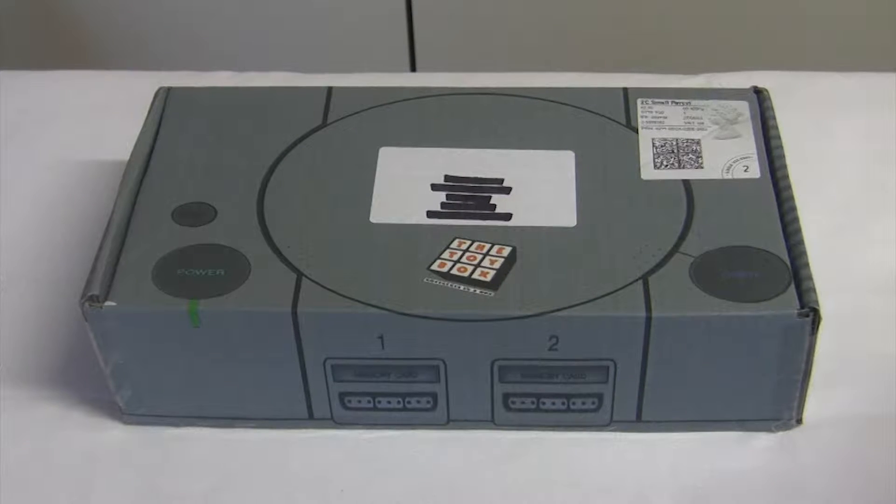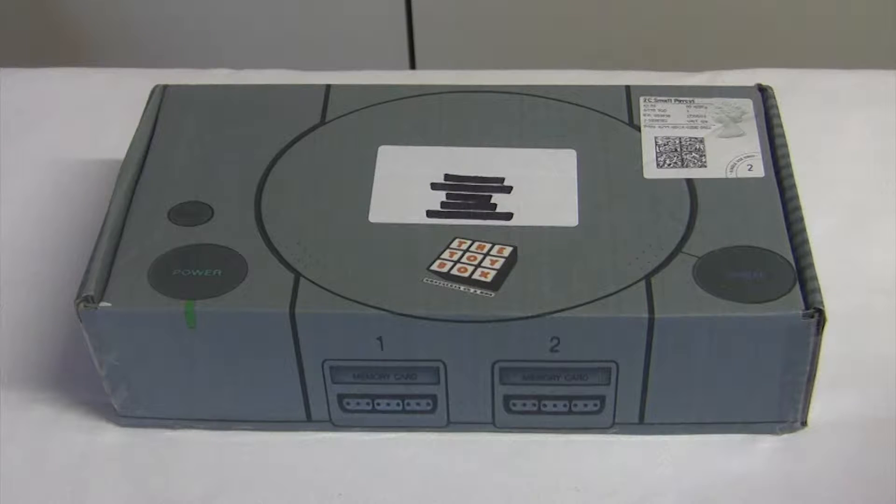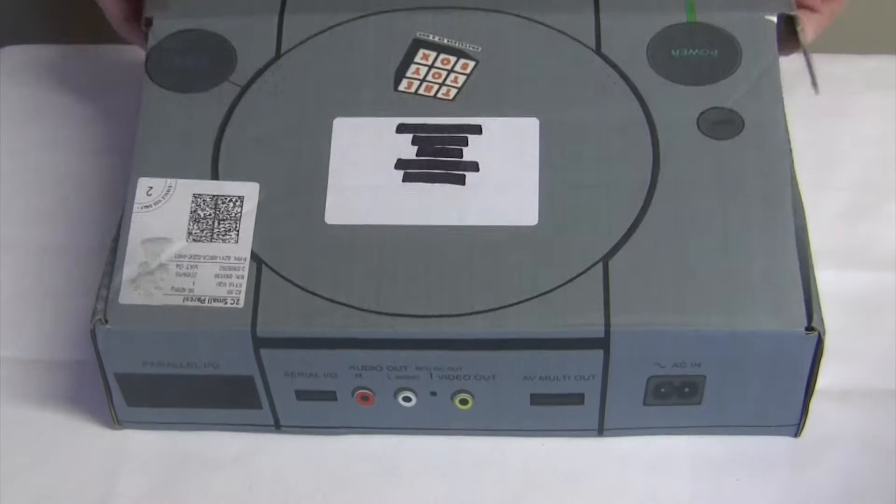Hello, welcome to another unboxing video. Today we're going to take a look at a box from a company called The Toy Box. I've selected the 90s and 2000 box, but they do actually do an 80s box. Let's have a look what's inside.